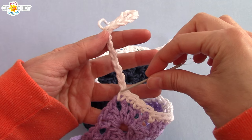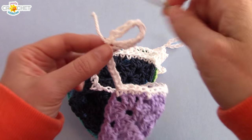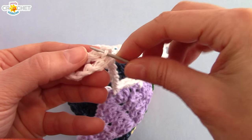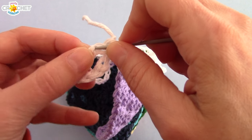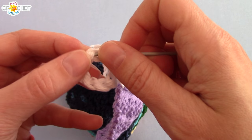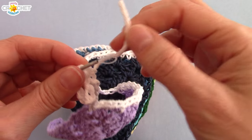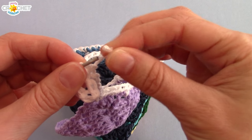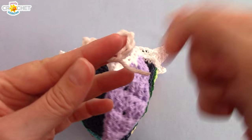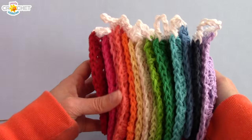Once you've chained your last seven and then ten more and joined with a slip stitch, grab your yarn needle and pick up the backs of some of the chains. This can be a little tricky — just the backs of some of the chains. You don't have to do this if you're not too concerned about neatness, but I do like to weave in my tails to make sure the whole thing doesn't unravel. Turn it around and weave back, and now your bunting is all ready to hang.